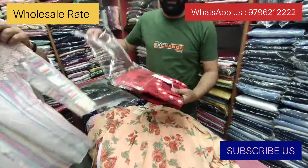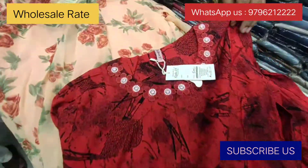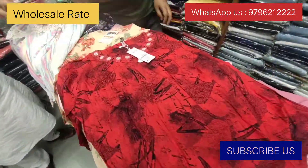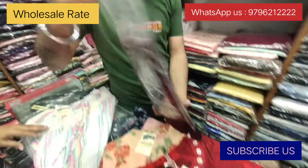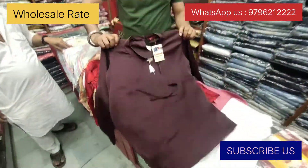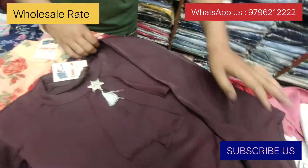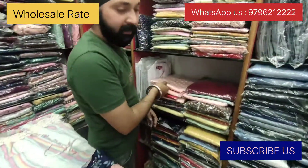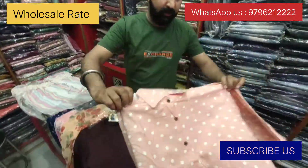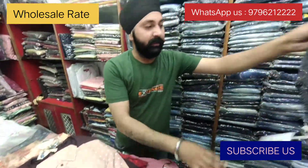Cotton red color piece — how beautiful. Wine piece, full sleeve. Pair it with black jeans.